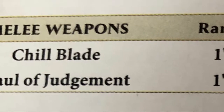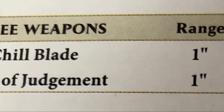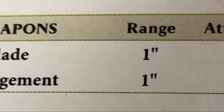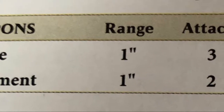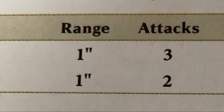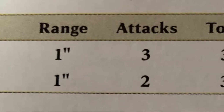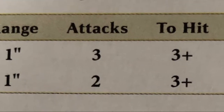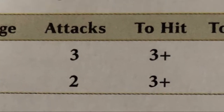But I digress. Let's carry on with the unboxing. As you can see we've got the pitch battle profile on the back in many languages - let me find the English. Looking at the melee weapons: the chill blade and the maul of judgment. Both have a range of 1 inch. The chill blade has 3 attacks while the maul of judgment has 2. Both hit and wound on a 3 plus. The chill blade has minus 1 rend and the maul has no rend. The chill blade does 1 damage and the maul of judgment does 2.